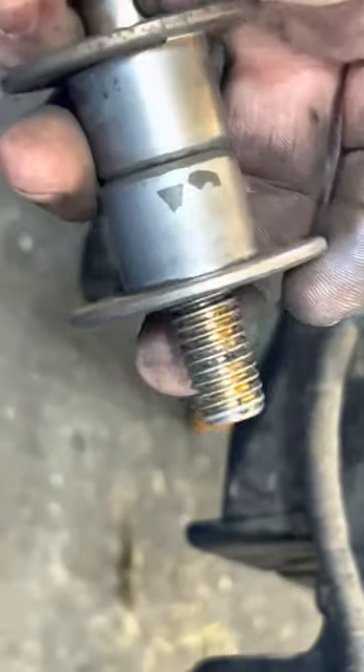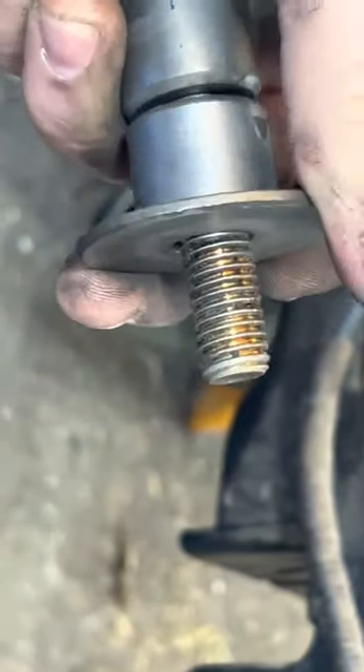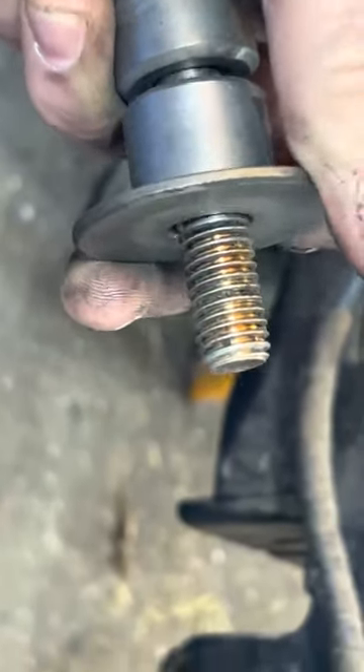But what has happened is even from the factory, because of the thickness of what it has to go through and the shape of the threads there, there's a plate.